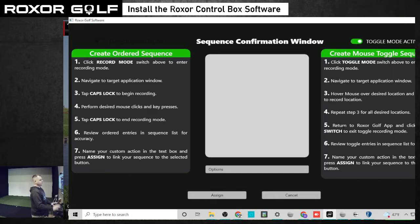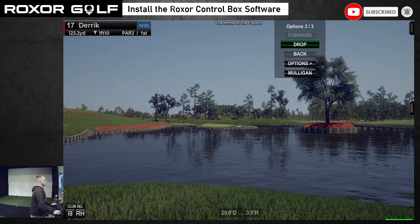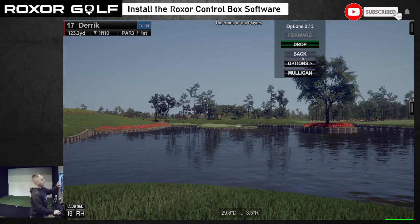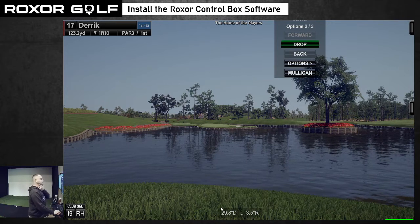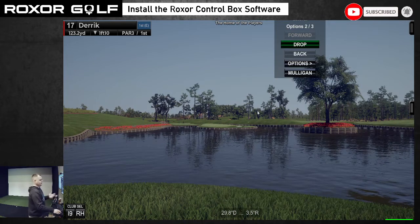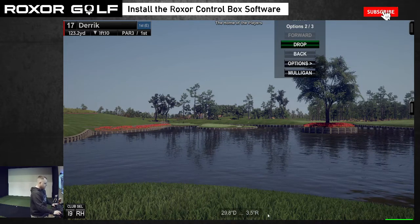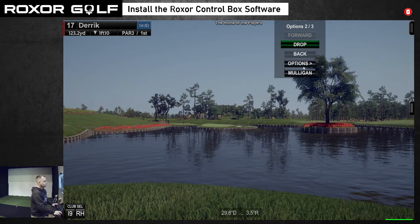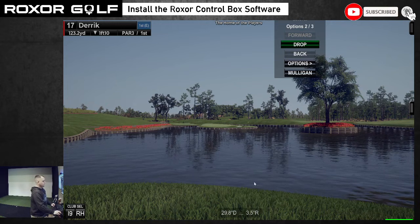Now all we have to do is go back over to GS Pro. On my screen I have my little dots that I made with my dry erase marker — the spots I want to move the mouse to. I'm going to start from left to right, starting with the things I use most. Most likely I'll use move left and right on the tee box more than hitting in the water. So I hover my mouse over my first dot and click shift, hover over the next dot and shift, come up to Mulligan and shift, options and shift, then drop and shift.